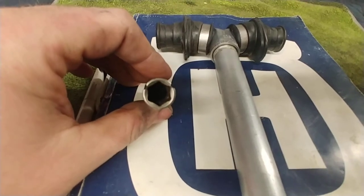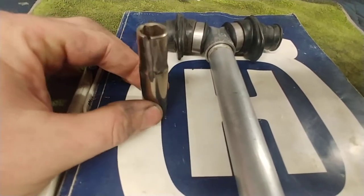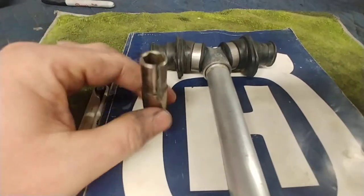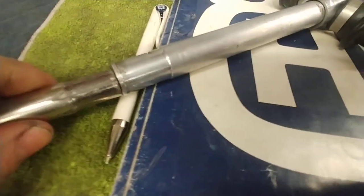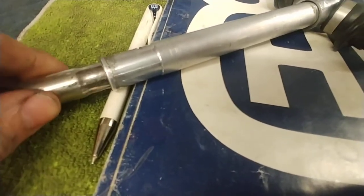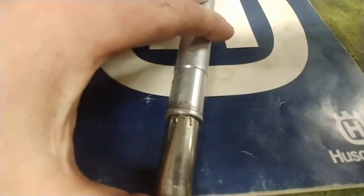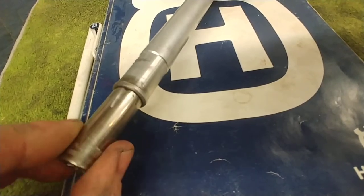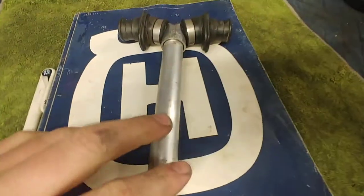The slots don't have to be perfect — just some kind of slot up to the taper. Then you're able to take the socket and fit it in there. It slides right into the taper and it's almost the perfect size, like it was made for that. Then you're able to get your wrench on there.